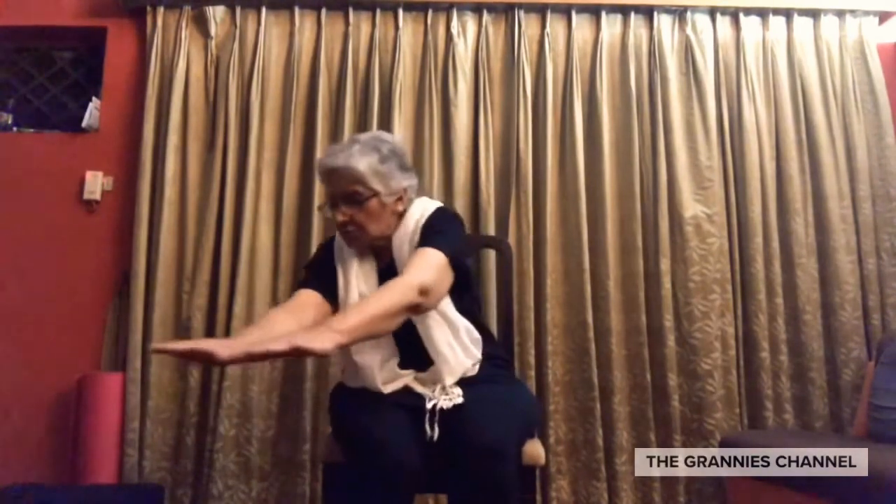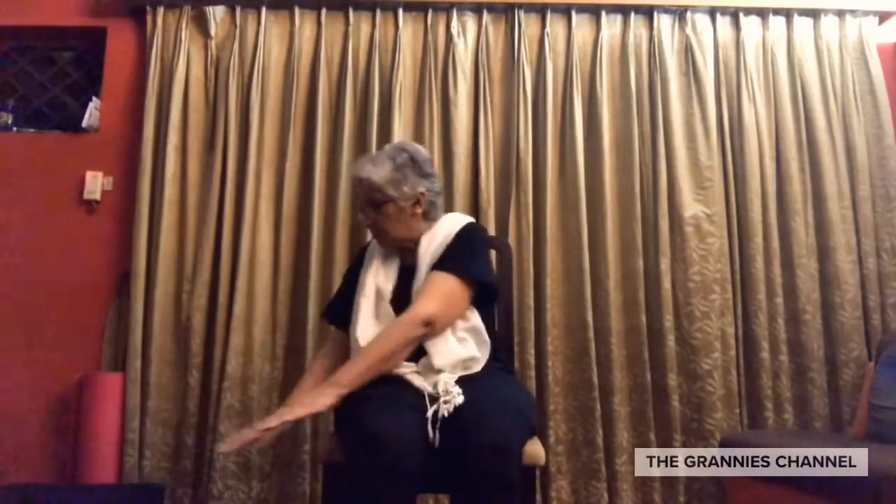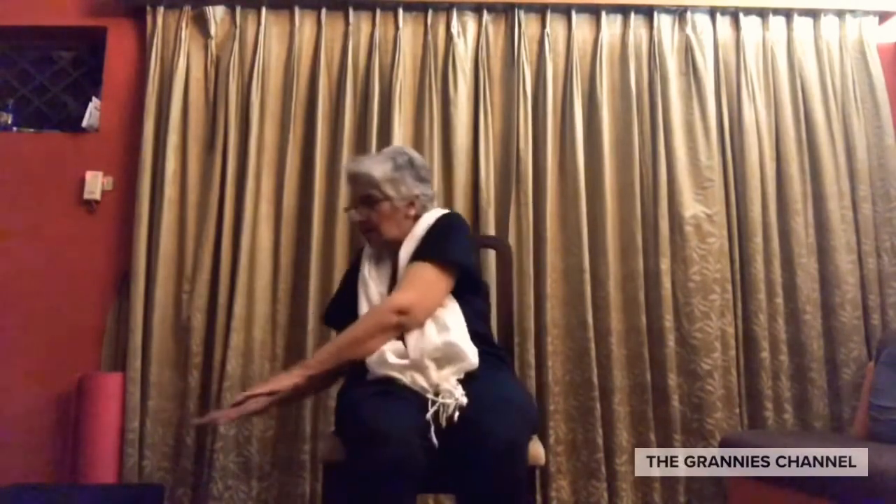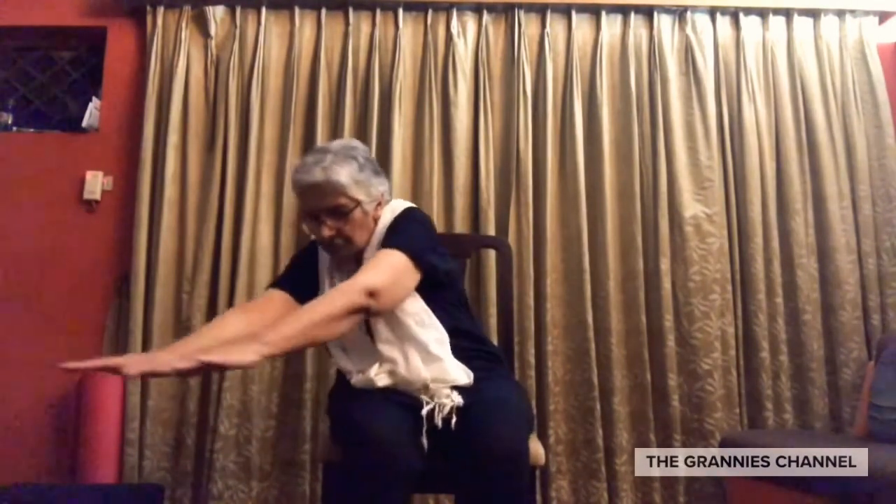Aapke haapne saap karna hai. Round ke stroke me hoonni chahiye. Corners pere. Kamar siji ho. Ab ye hoogya tha clockwise. Ab aap anticlockwise.